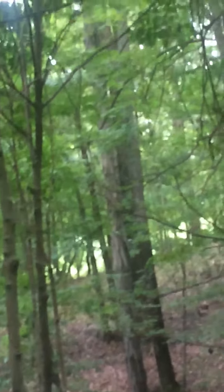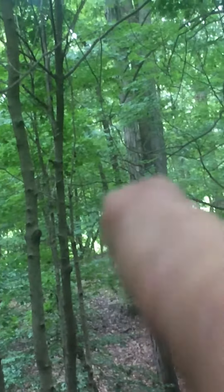The difference between a shag bark — look out through them woods over there. There's a shag bark hickory right there, that smaller one.